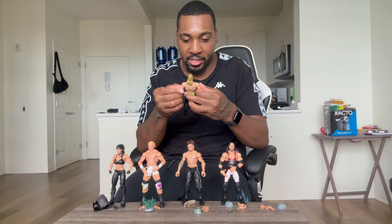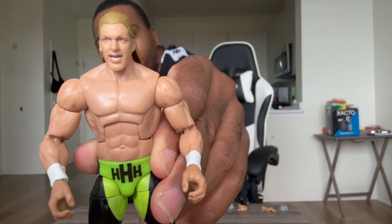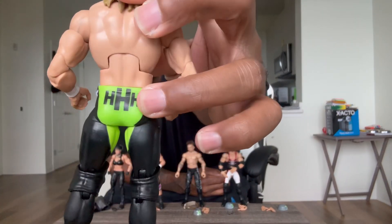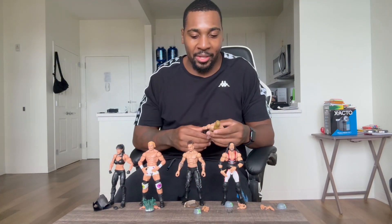Last but not least, my boy Triple H with the black and green leggings with the three H's — very, very cool. This face scan looks like young Triple H, young DX Triple H, with HHH in the front and HHH in the back. Black and green leggings — you can't go wrong with that. That's why I'm surprised they didn't have X-Pac in black or green for this set, but nonetheless a great figure.